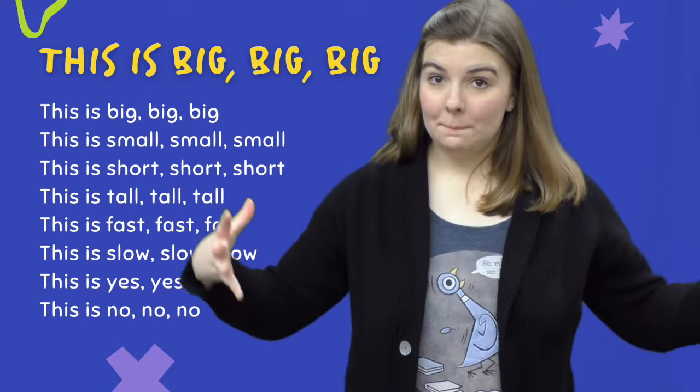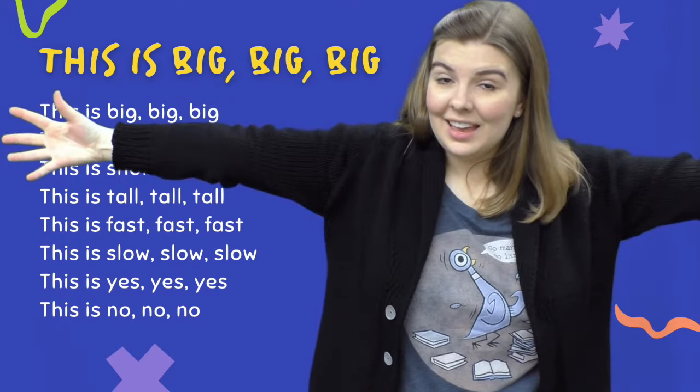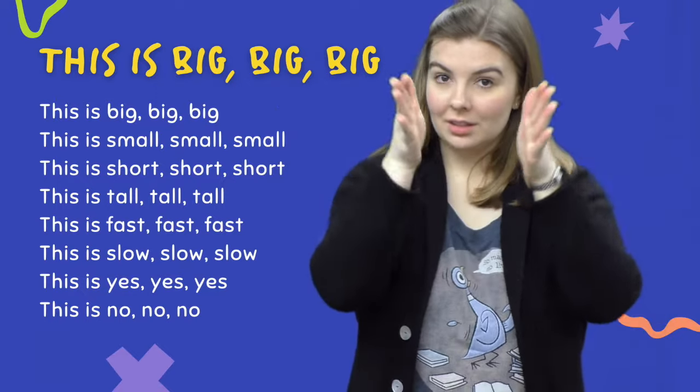This is big, big, big. This is small, small, small.